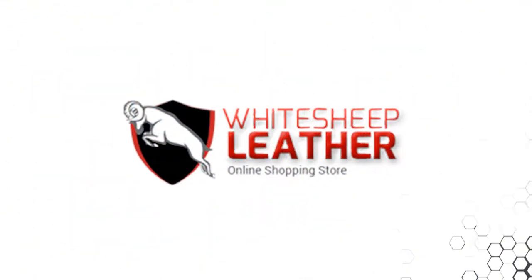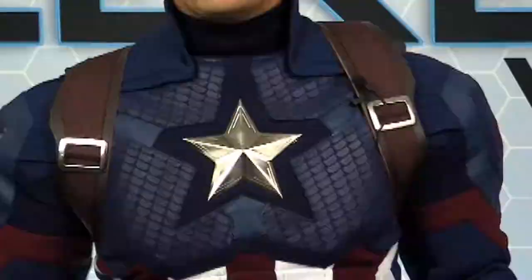If you're going to fight a Marvel war, you gotta wear a uniform, and White Sheep Leather makes the best Captain America costume to suit up. White Sheep Leather makes so many great products, but before we begin, does anybody want to get out? Probably not.